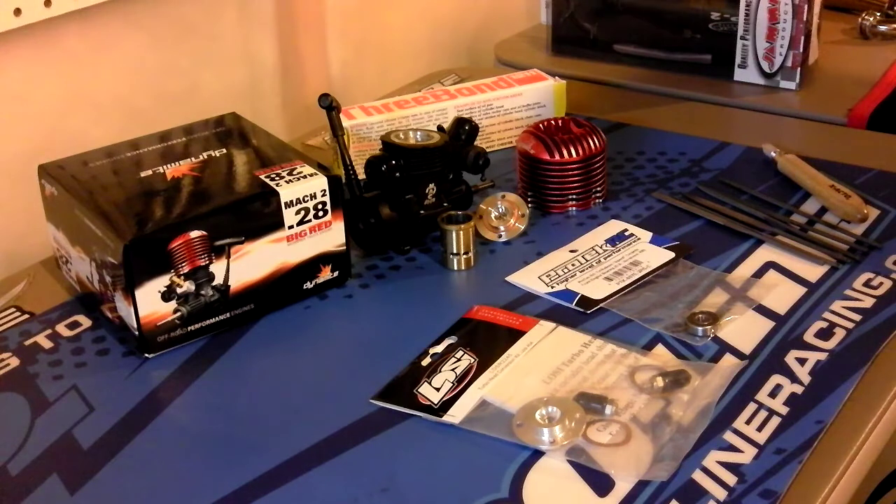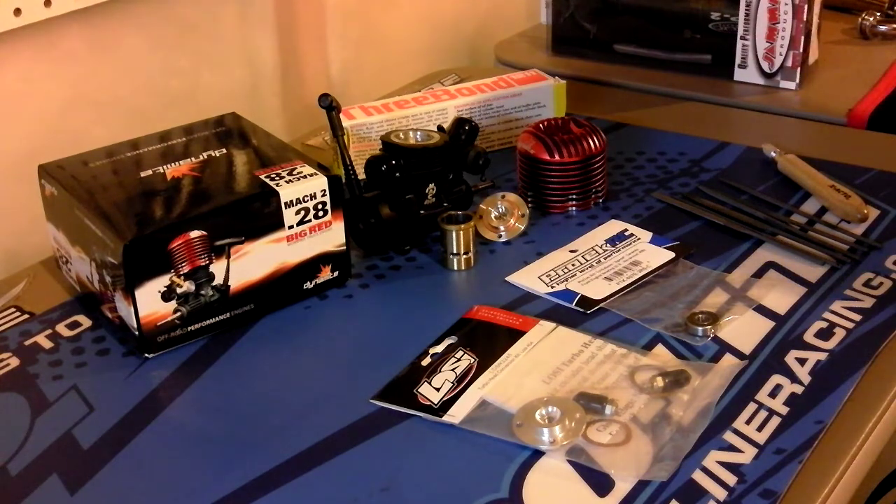Hey everyone, it's Keith Nitro with the DM1 spec project. I'm going to start off with the engine using the Dynamite mock tube 0.28, the Big Red. It's a brand new engine I have laying around here, so I'm going to use it for this project.